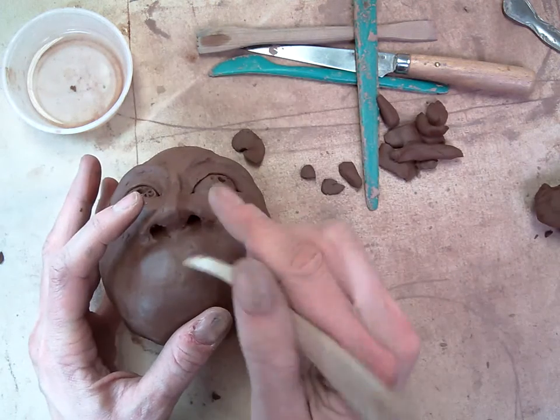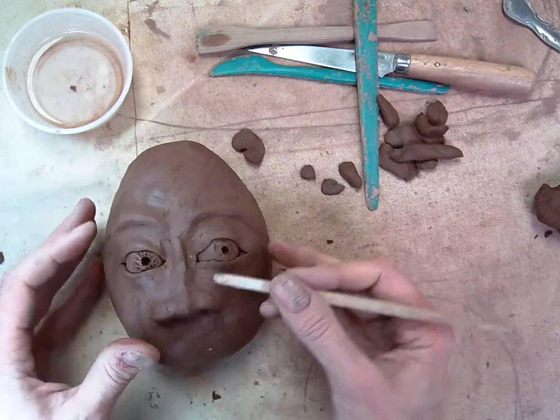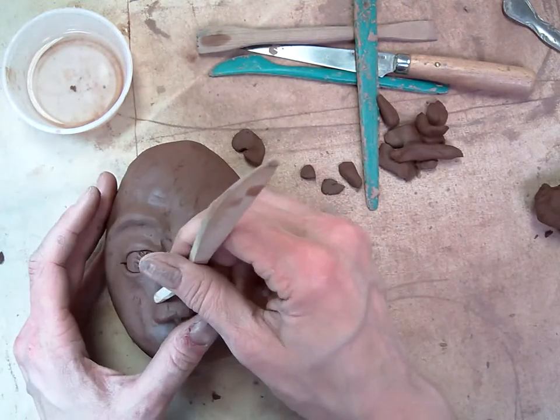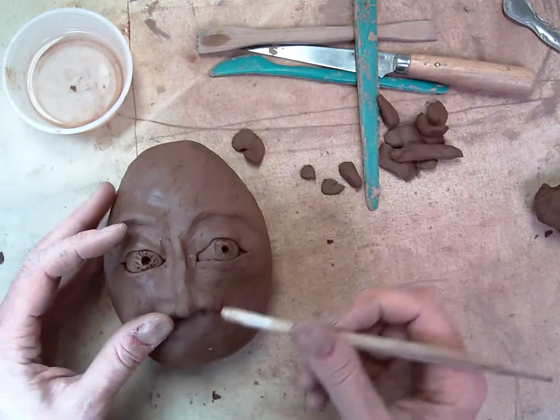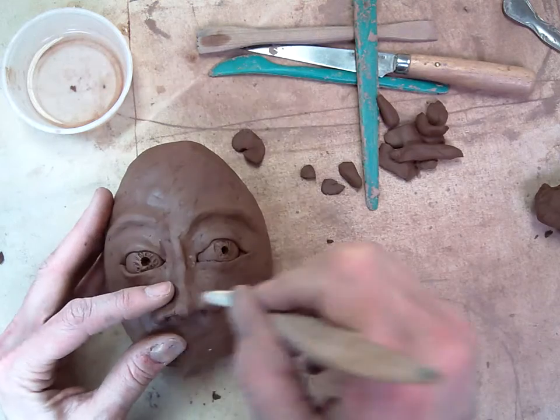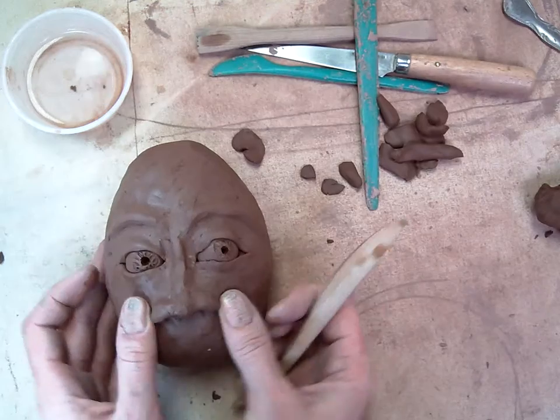So now they could smell the flowers — or at least breathe. You can also use your tool if you have to sort of reshape. I have a little bit of issue where I blended, so I'm going to kind of reshape my nose a little bit.